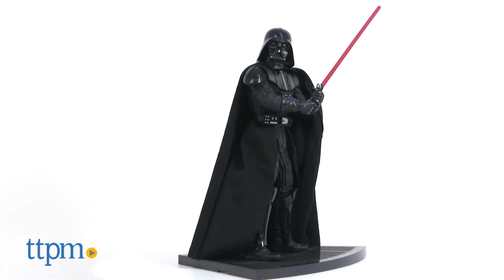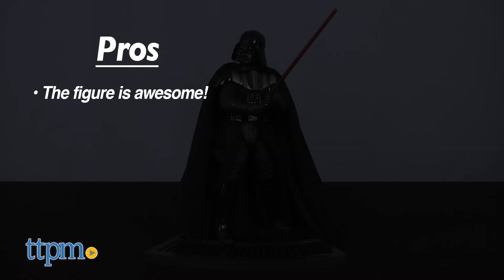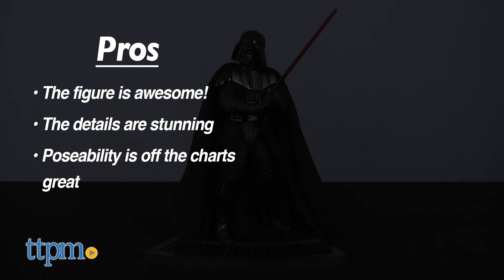What do you think of this newly designed figure? Let us know in the comments below. So to recap, this figure is awesome. The details are stunning, and its poseability is off the charts great. A must-have for any Star Wars collector.